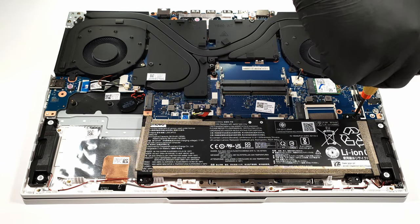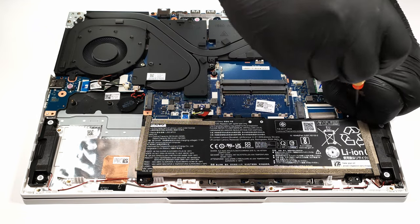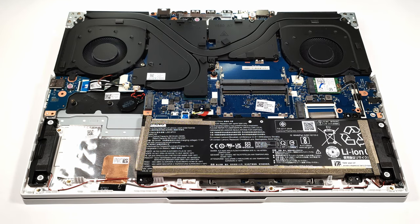This Lenovo device can be picked with a 60 or 80 watt hour battery unit and both of them support Rapid Charge Pro. Our device is equipped with the 60 watt hour battery.